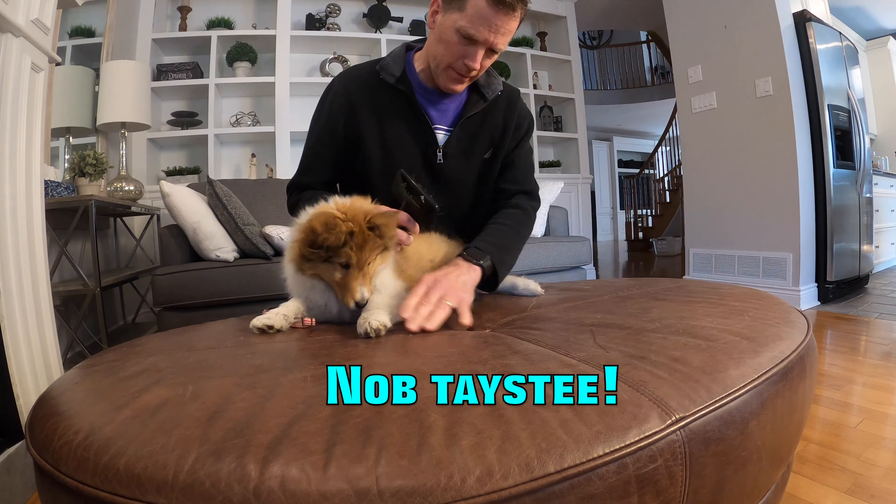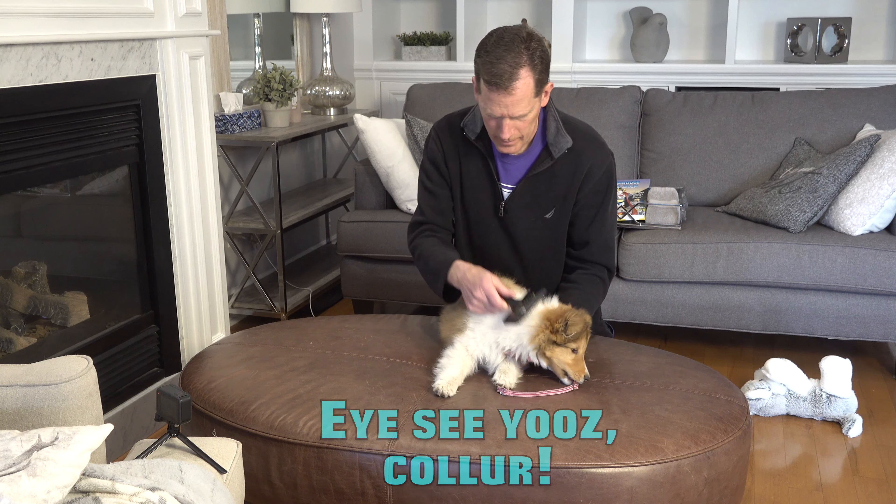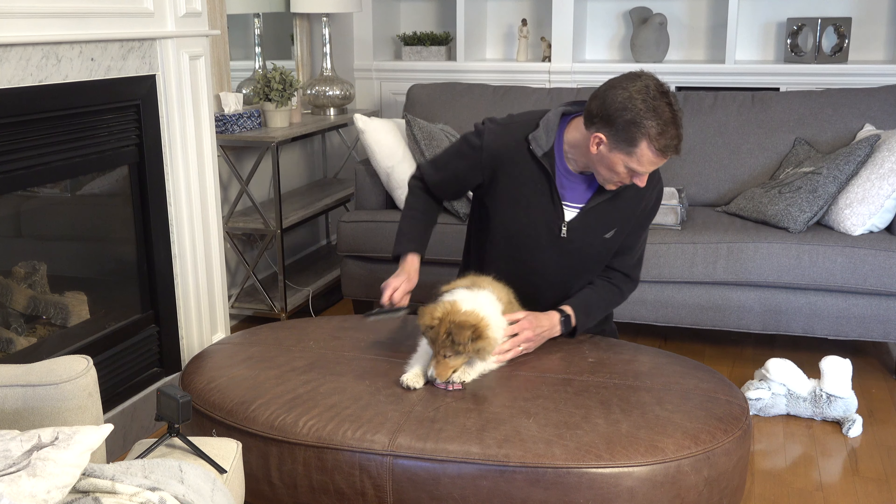Don't eat the knob in the middle of the ottoman. Good girl. How would I get you a chewy bone or something? Oh my goodness.